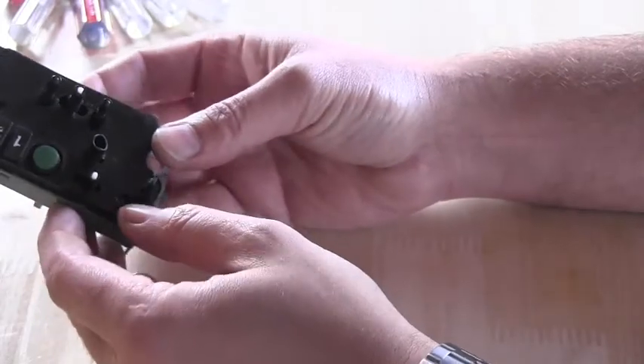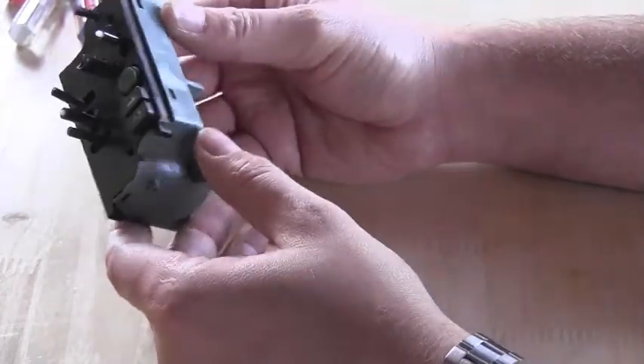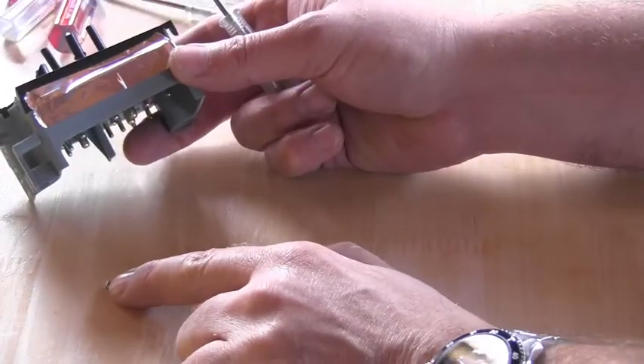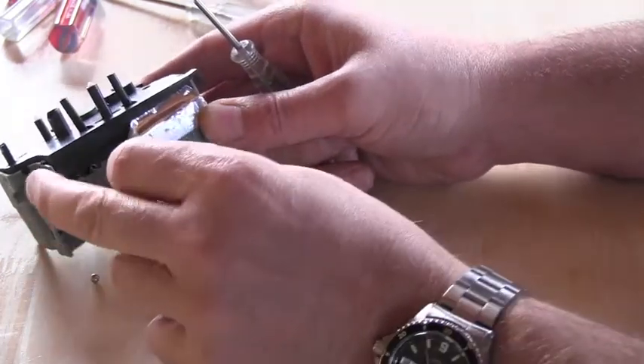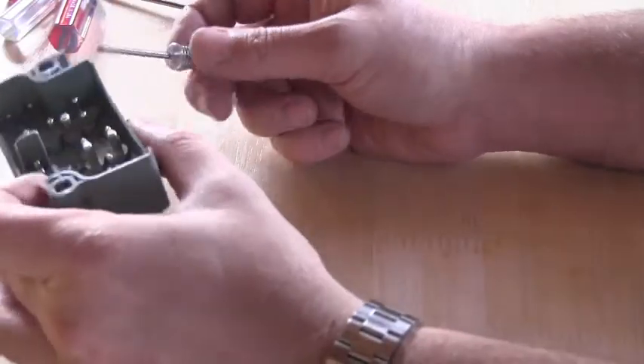So I'm taking it apart right now — if you want you can join me and see how it looks inside. It already started puking out those little balls as you can see. I will remove this tape here, which I don't know why it was there, and I will start.